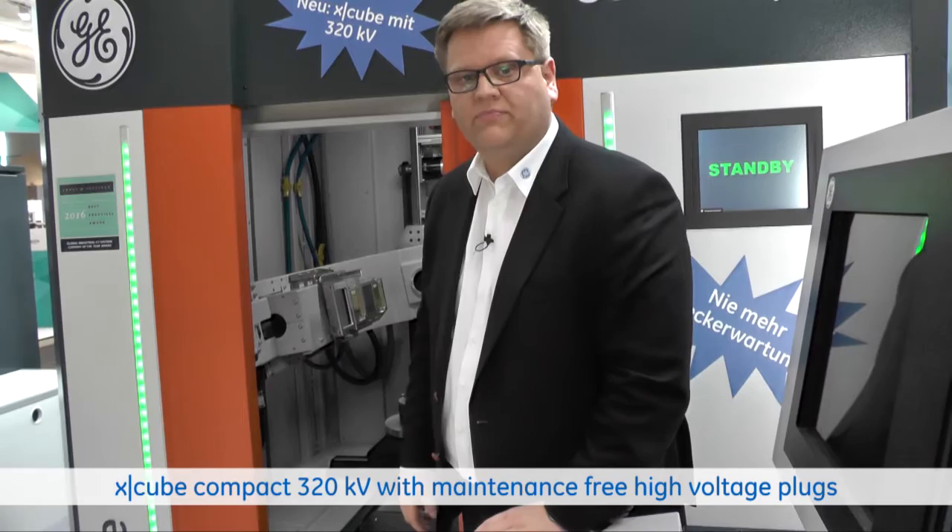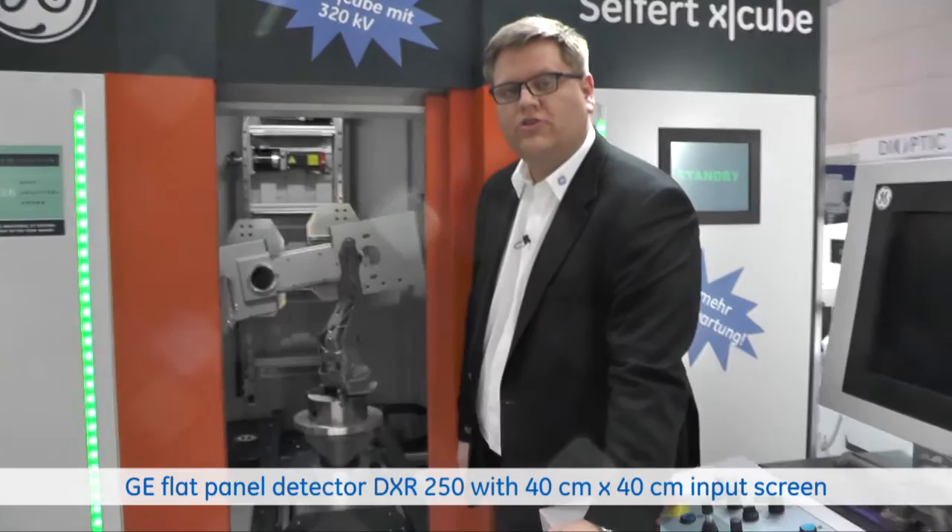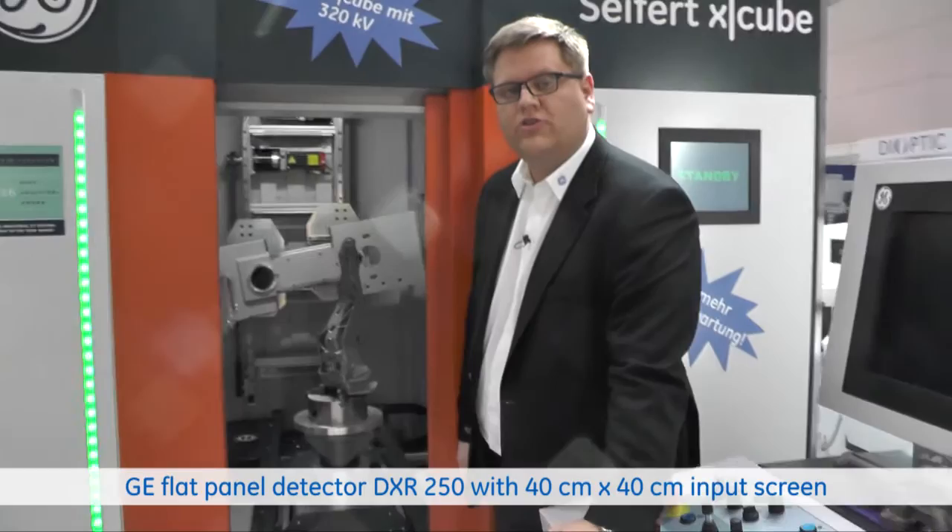When you have a look inside, the tube is connected with a CR manipulator, with a GE flat panel detector — a DXR 250 in the size of 40 by 40 centimeter input screen.